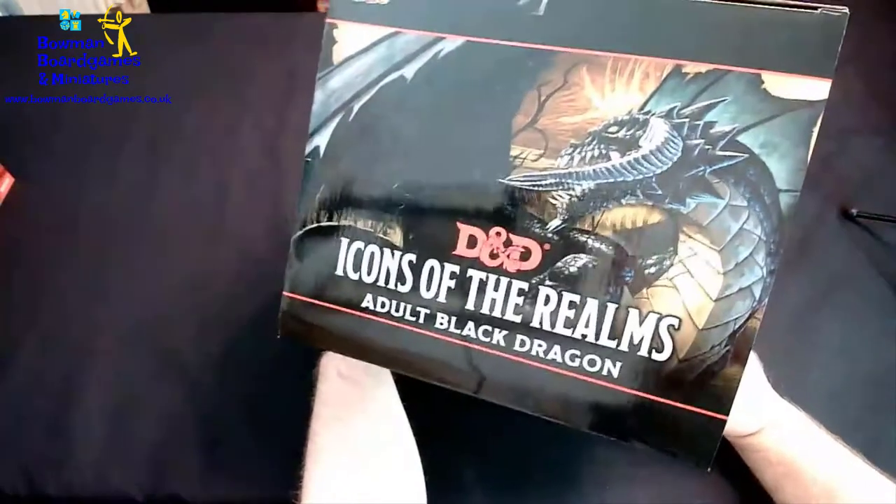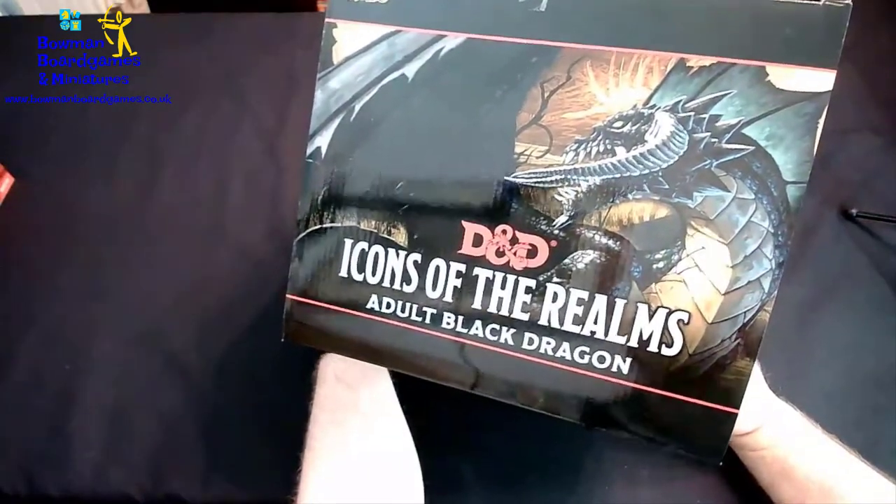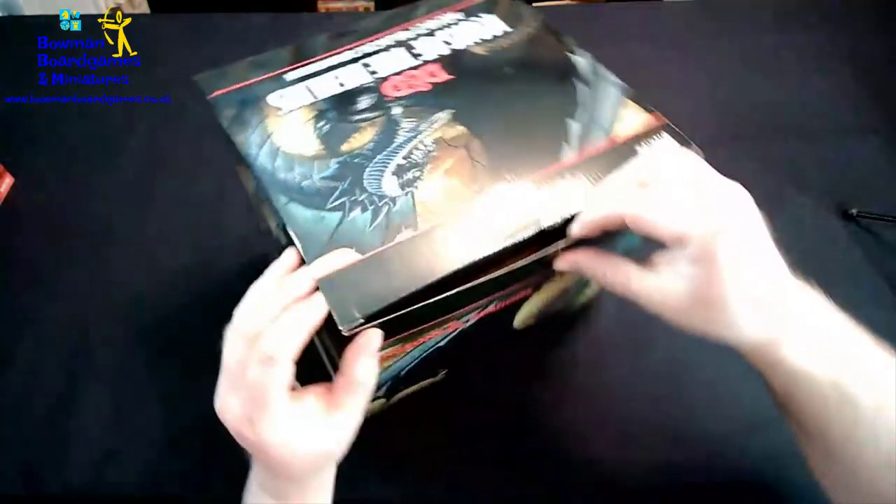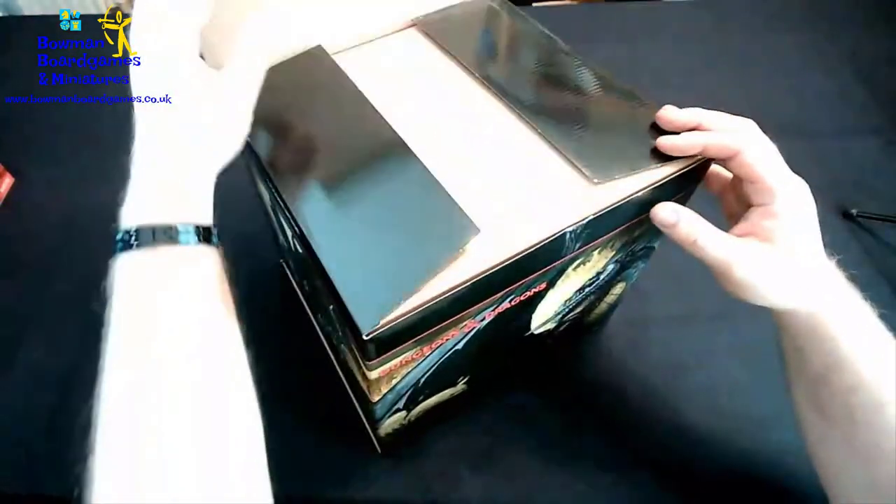And then, just in case you're not sure what it is, on the top in really big letters. I've cut the tape already on it, so let's open it up and have a look.